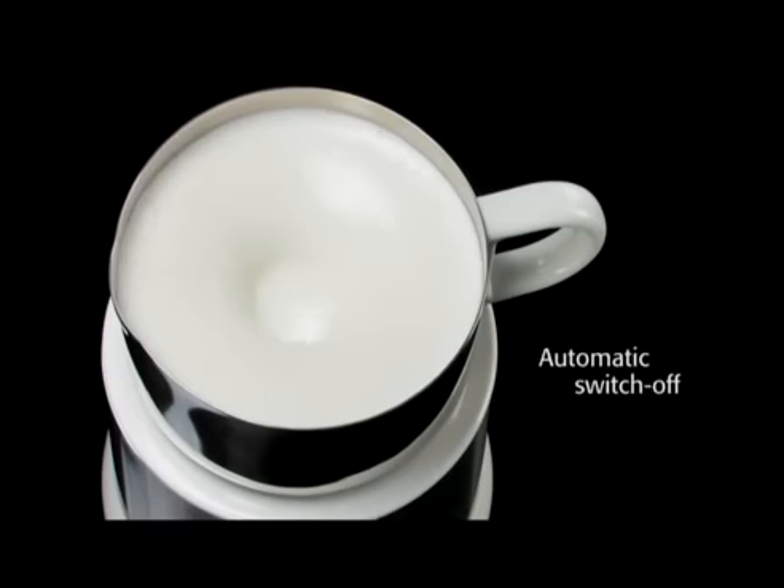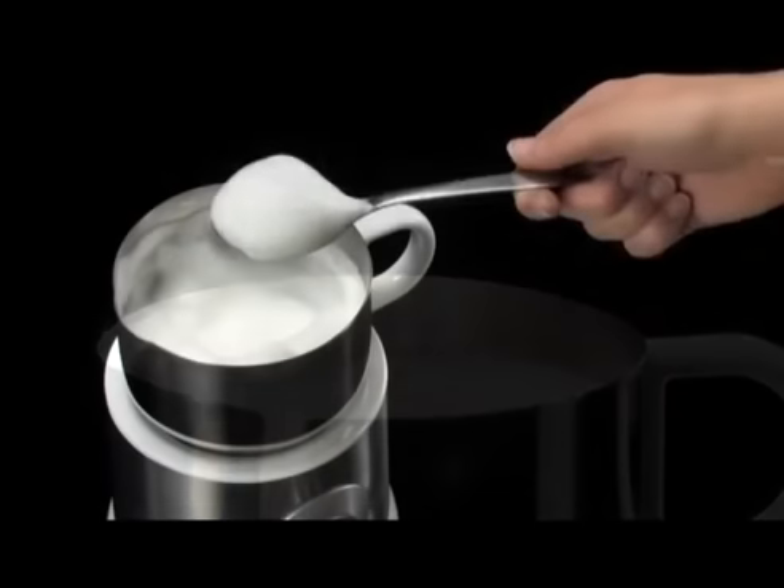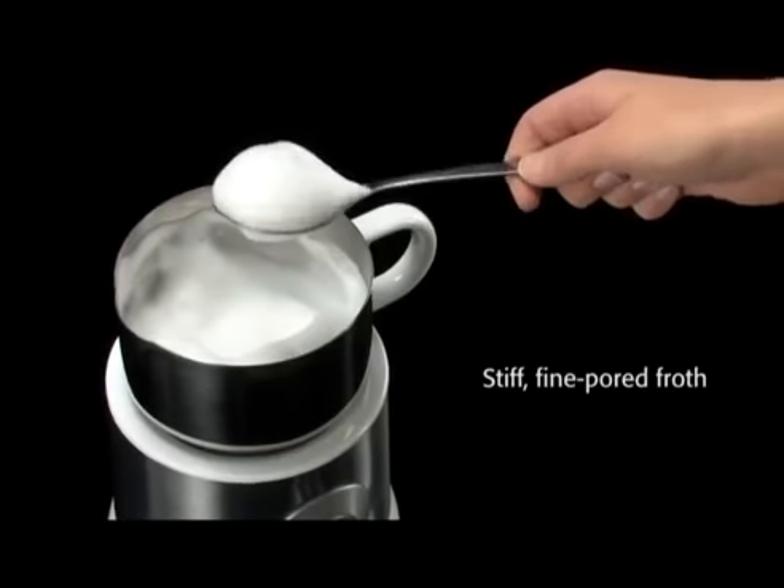After the frothing is finished, the machine turns off automatically. You get wonderfully fine poured milk froth in a solid consistency, with the help of the new milk frother by Severin.